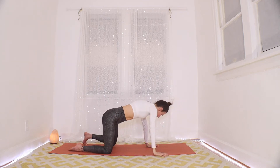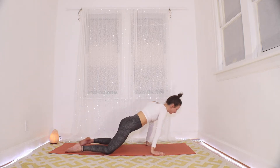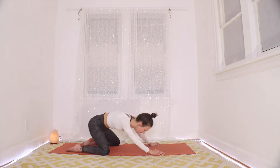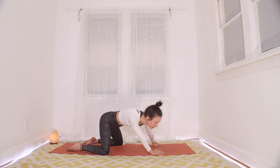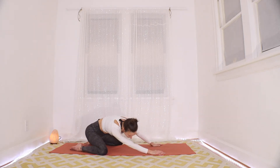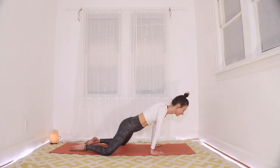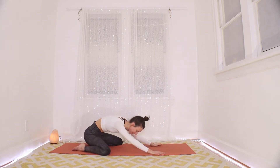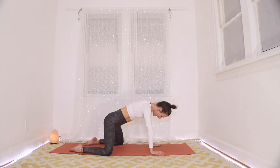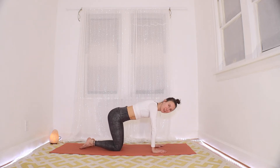Take these knees wide, take the hands wide, and let's take some more big circles. Feel free to really move into the hips and the shoulders. Rewind that. I'll meet you back in a regular hands and knees position. Then we'll transition to a supported side plank on the other side.